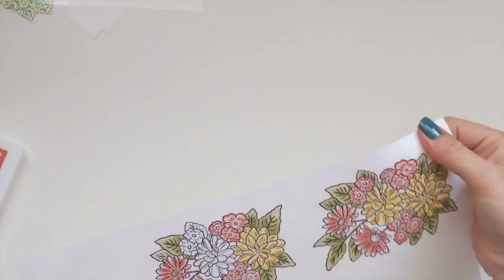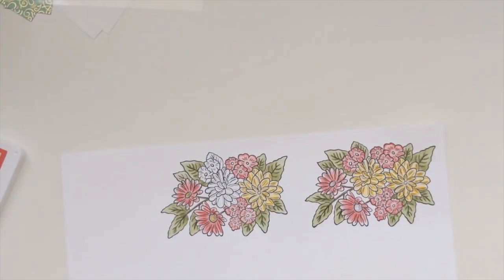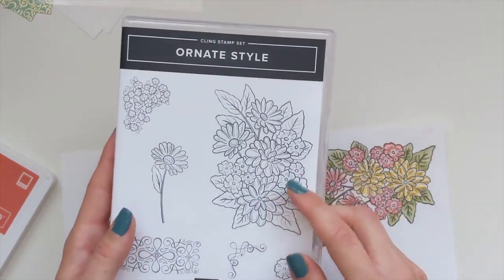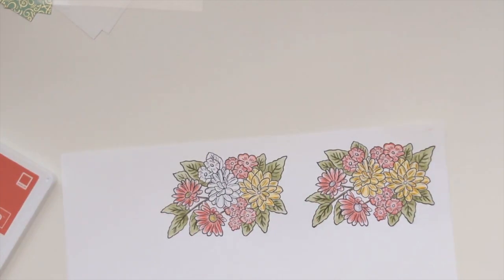Now that we've done all of that, I'm just going to bring this in. This is stamped with the Ornate Style stamp set, which I absolutely love - so it's this big one here, and I've coloured it in with my watercolour pencils.